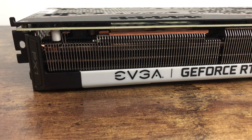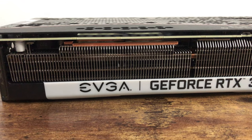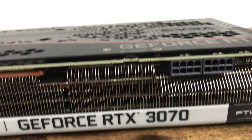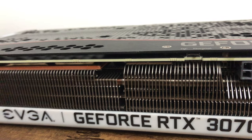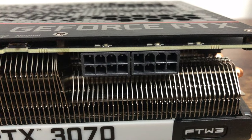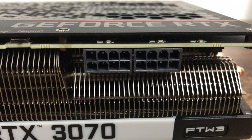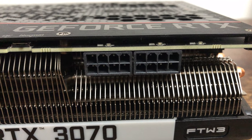Moving down to the side — this is how it would look once it's installed in the PC. You have the branding at the bottom: EVGA GeForce RTX 3070 FTW3 right in the corner. The heat sink continues all the way across and takes up pretty much the whole side. Then you have your 8-pin by 8-pin connector here, so you want to make sure your power supply is powerful enough. I would go with a 700 or 750 watt — some people even go with a thousand to future-proof it, but the 750 I have in my current build will do the trick.